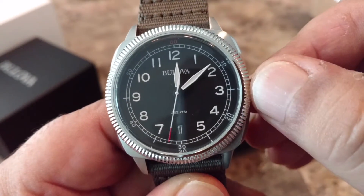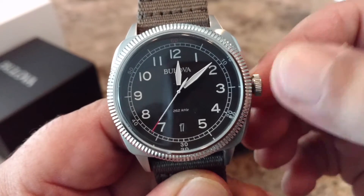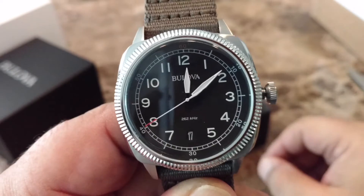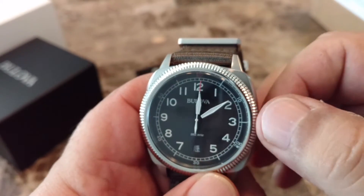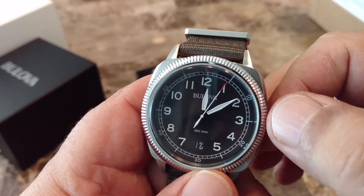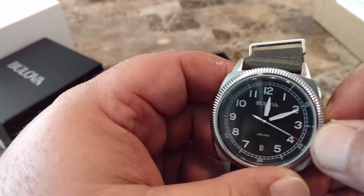To set the watch, unscrew the crown. At the first position you can change the date, and change the time in the second position — pretty much like any other watch.